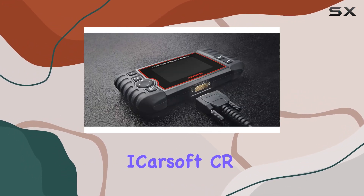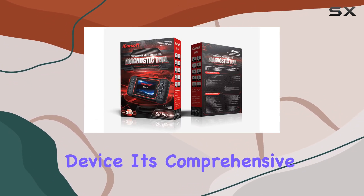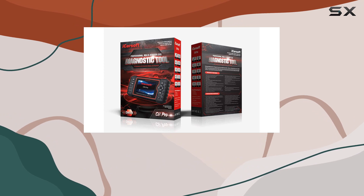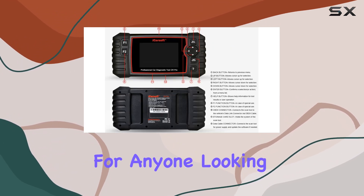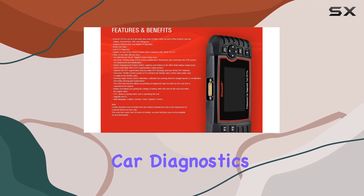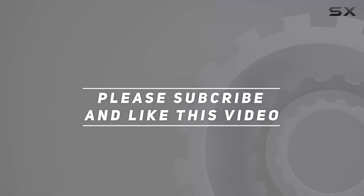In summary, the iCarSoft ZR Pro stands out as a reliable and efficient car diagnostic device. Its comprehensive functionality, user-friendly interface, and portability make it a must-have for anyone looking to delve into the world of car diagnostics. Check out the video description for an updated price, and thank you for watching this video.